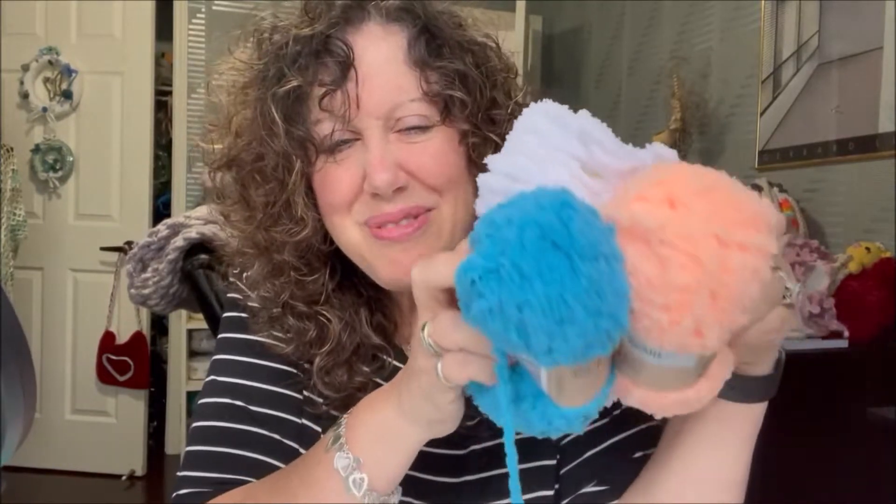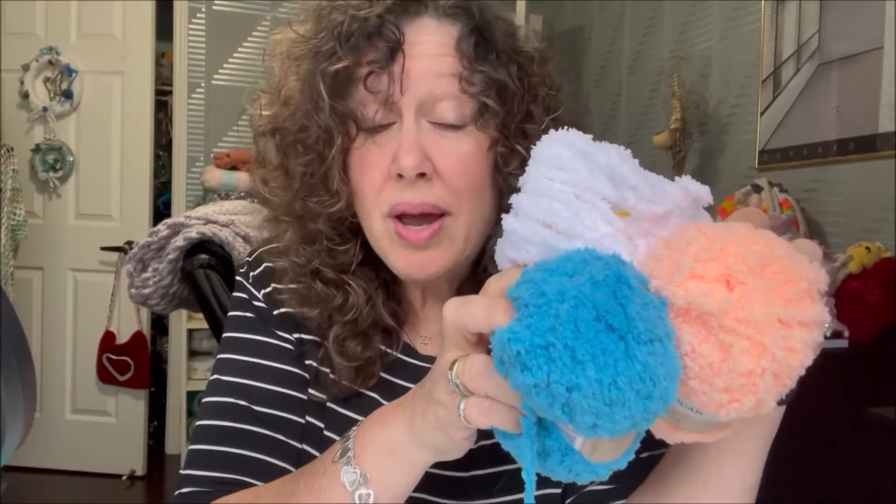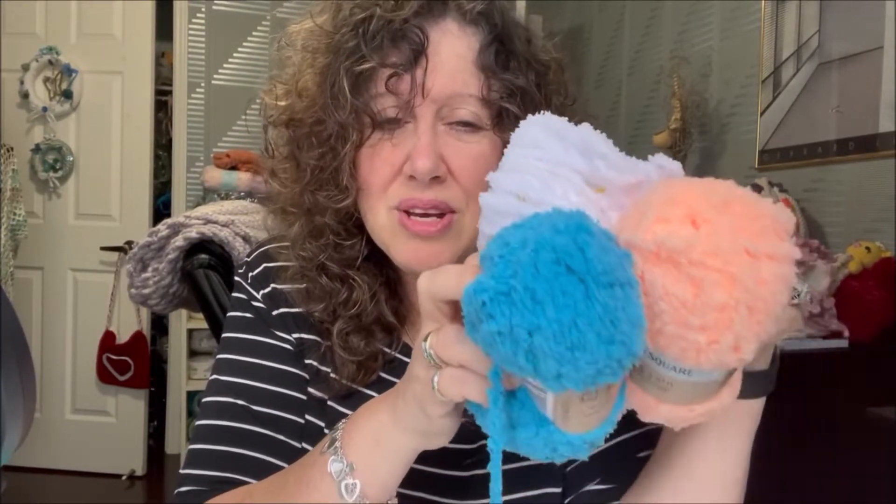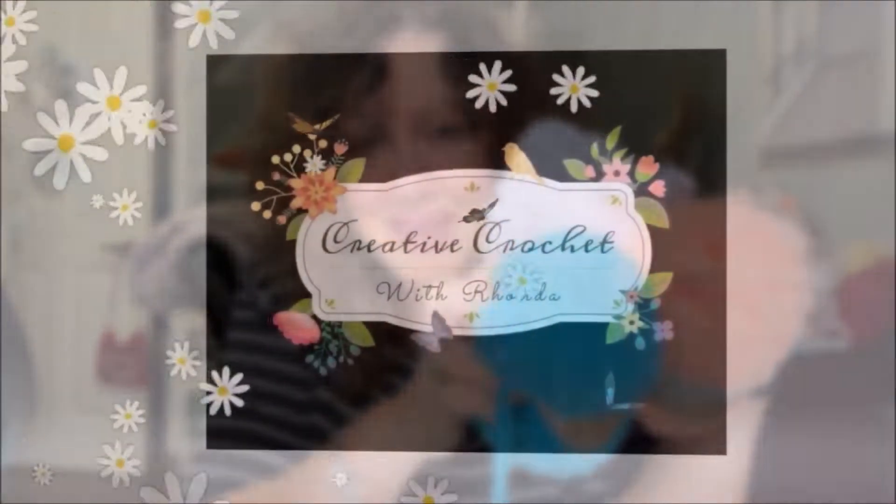Hi there! Welcome to my channel. I'm Rhonda and I want to talk about this crazy fuzzy yarn. Have you ever tried crocheting with it and thought, there's no way I can't see my stitches? I think I came up with a way. I'd like to know your way, but I came up with an unconventional way and I'd like to share that with you right now.